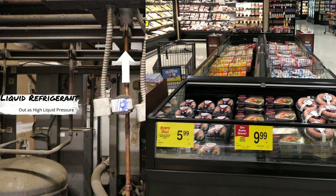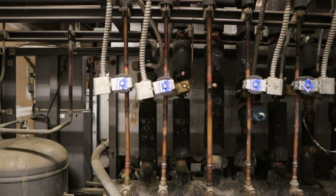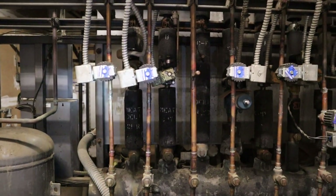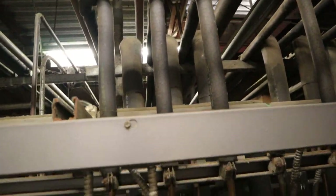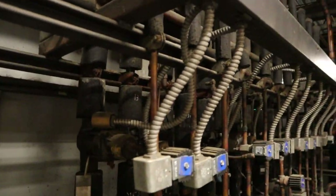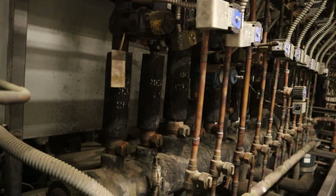You can see the liquid solenoid right there and the refrigerant going up — this is the liquid refrigerant going out to the cases all the way to the sales floor.